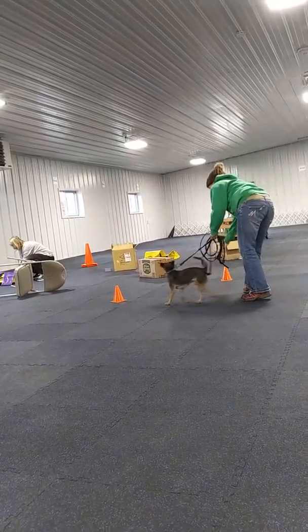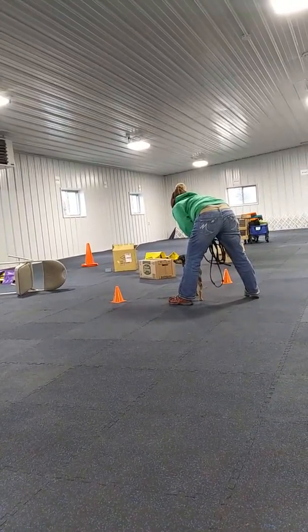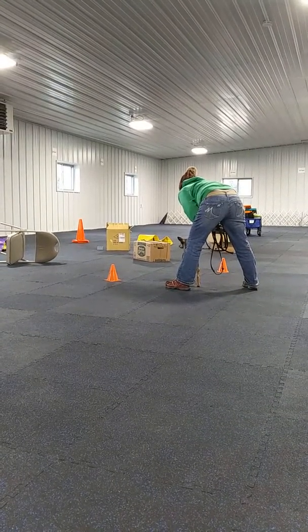I'm going to count up to ten. One, two, three, four. That's all. Seven or ten.